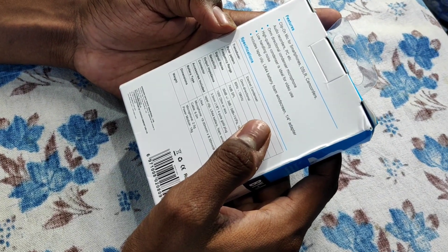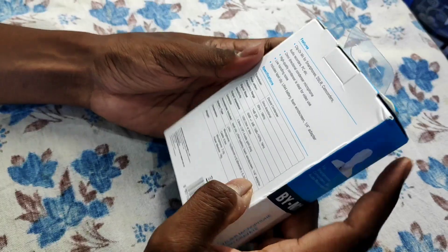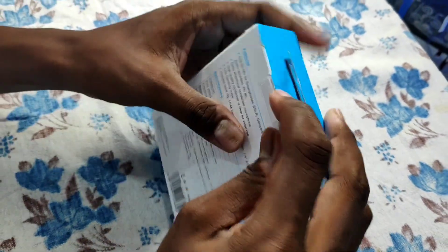The box is very neat. Let's go to the unboxing.